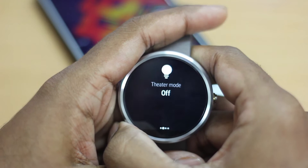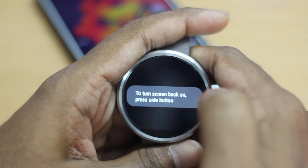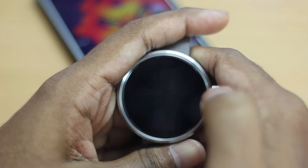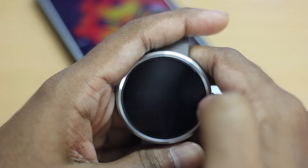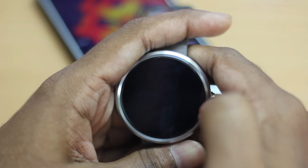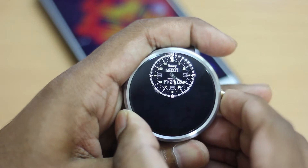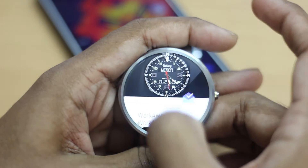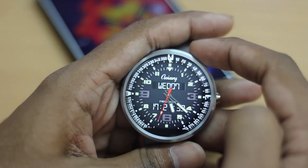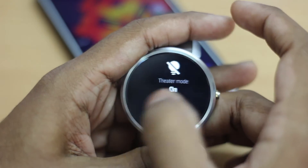The next one on the list is theater mode. When you select theater mode, the screen completely turns black and stays like that no matter what notification you get on your phone. This is really useful when you're watching a movie and you don't want to disturb the person sitting near you when your screen wakes up for every notification. To turn your screen back on for the Moto 360, you just press the button on the side.